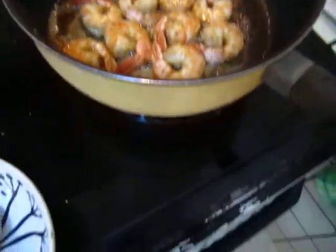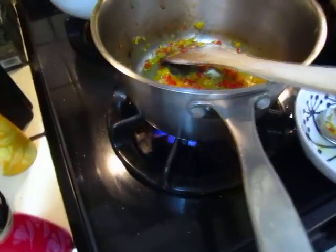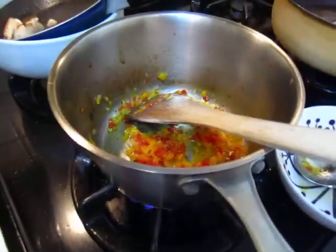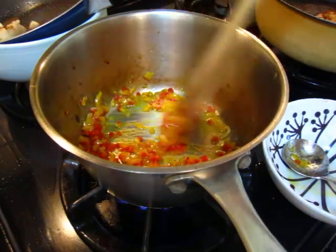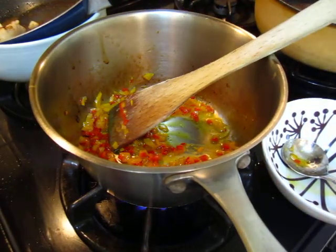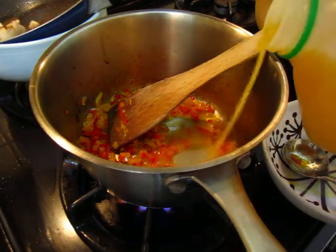So the shrimp is good now, we can stop the fire and heat up with the sauce, and then mélange with the heat. This is called — let's call it orange shrimp, a little bit of orange.